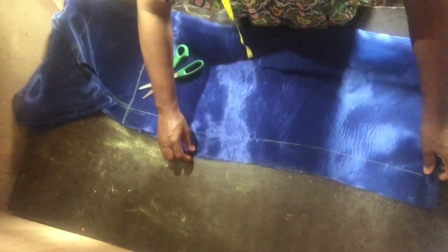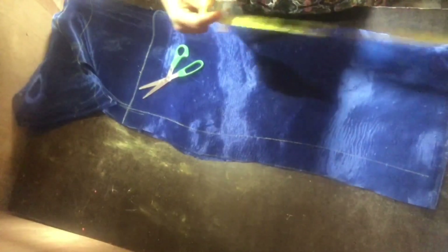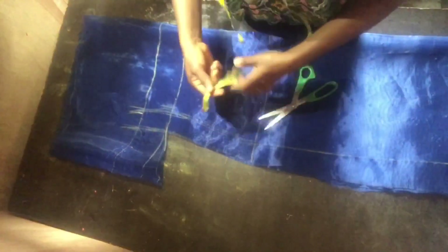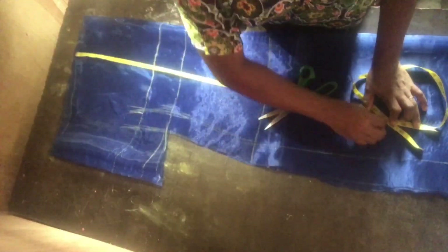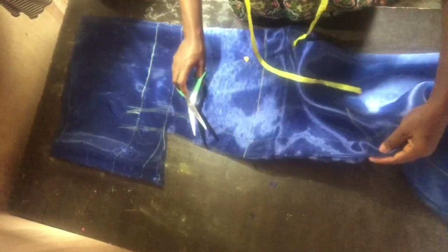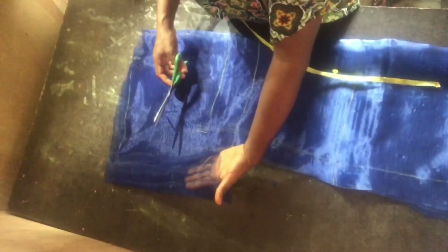Sorry — you know how organza is, it just shakes on the table, so I had to rearrange it back. The next thing is to measure where the slit is going to start from. I measured from the shoulder down to 36 inches — this is optional, if you want yours to be below or above that, why not. I notched that part so that's where the slit will end.